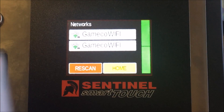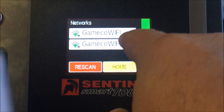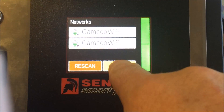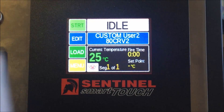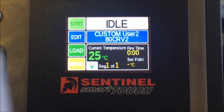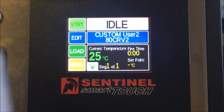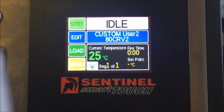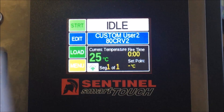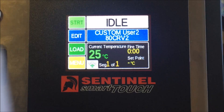Here we can see the Gamaco Wi-Fi network. Click on your Wi-Fi and enter the password to connect. Once connected, you'll no longer have a red X on the opening screen — you'll see a small Wi-Fi symbol indicating you're connected.